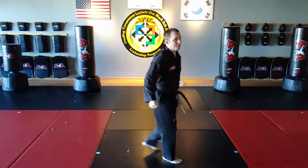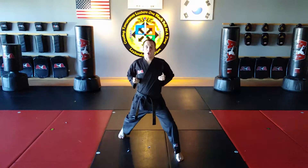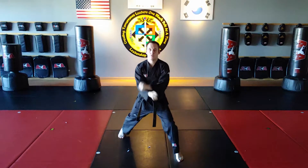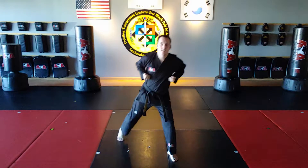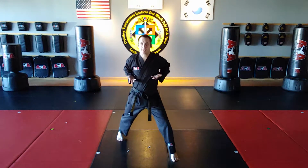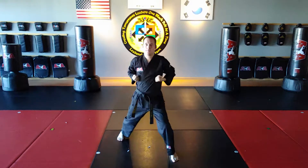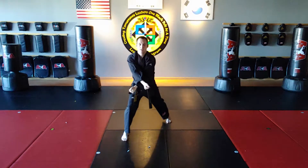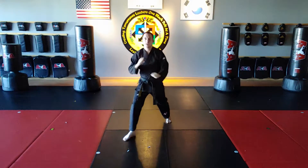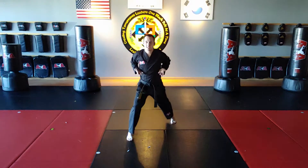Left foot steps up to feet together. Right foot steps back to front stance. Low X block, left hand on top. Right front kick — put it right back where it was. Open the hands, knife-in high X block. Pack hands. Left foot steps back to front stance. Low X block, right hand on top. Left front kick — put it right back where it was. Knife-in high X block.